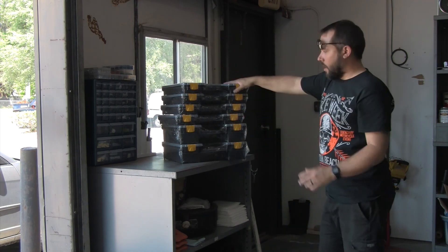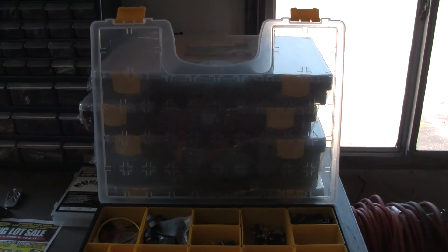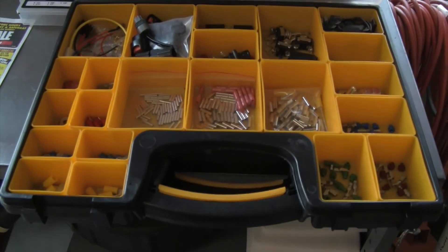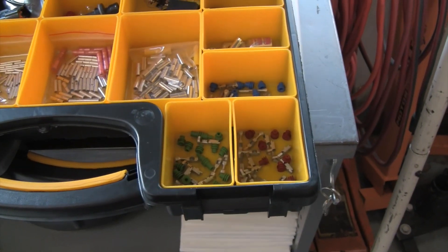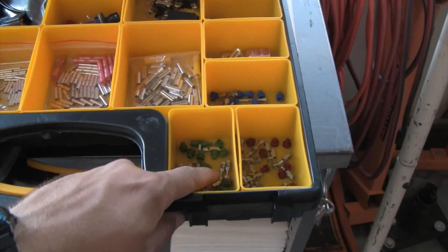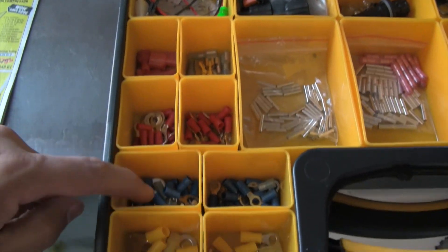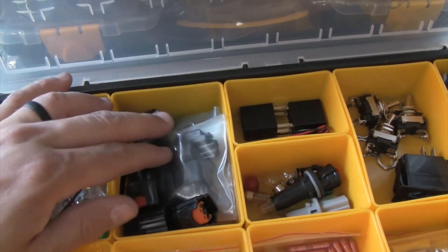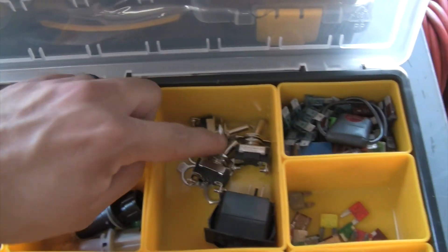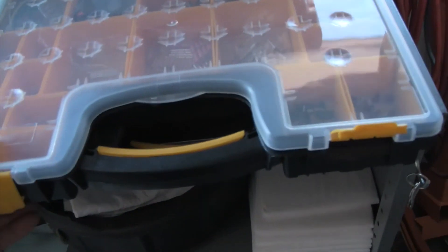So I'll start with these and then maybe add five or ten more. I just spent a few minutes organizing a couple of these. This one is wiring and doodads — I've got weather pack terminals, butt connectors, and ring terminals separated by size, all kinds of stuff. Here's connectors — leftover connectors from when I built my harness. Bulbs, relays, switches, fuses. Oh, this is great. I love this. These things are going to be amazing.